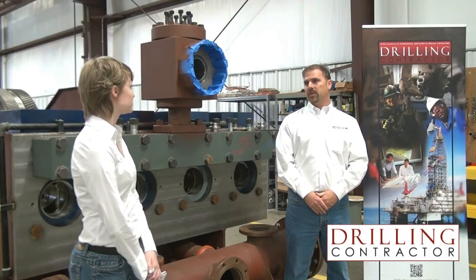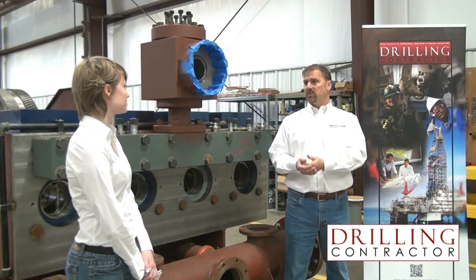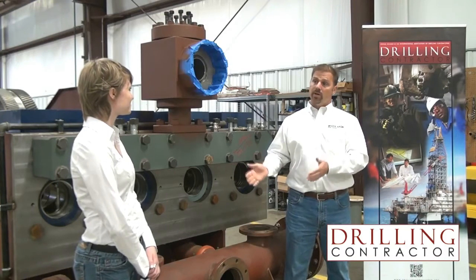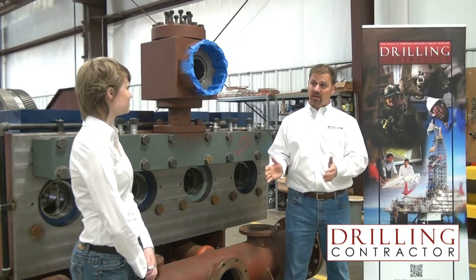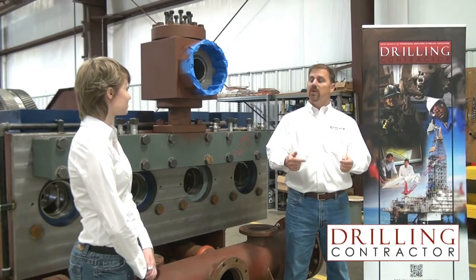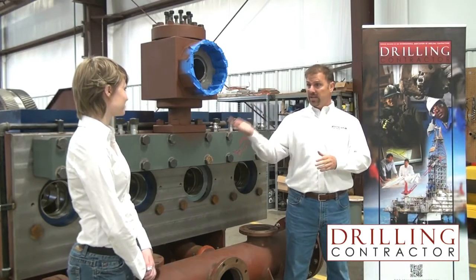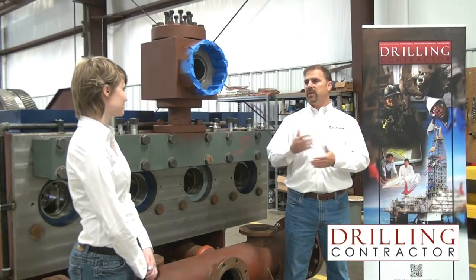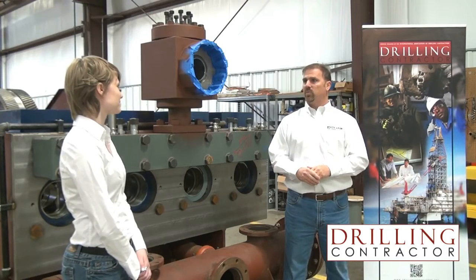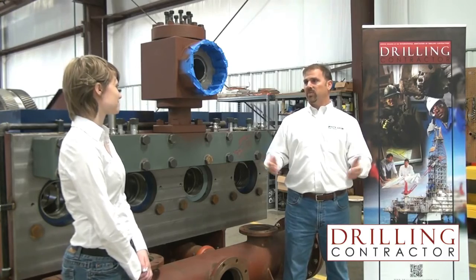We're doing a couple of things to build acceptance of this new technology in the marketplace. We're running demos this month to actually let people come in and see the Quattro running, because there's just nothing like kicking the tires of a running pump. But we also offer a 100% money-back performance guarantee — if the Quattro does not do what we say it can do, give it back to us and we'll give you your money back. We can also keep some triplexes on stock; if you didn't like the Quattro and needed a mud pump, we'll loan you some triplexes in the meantime. We feel so sure it will perform that we'll give you a 100% performance guarantee.